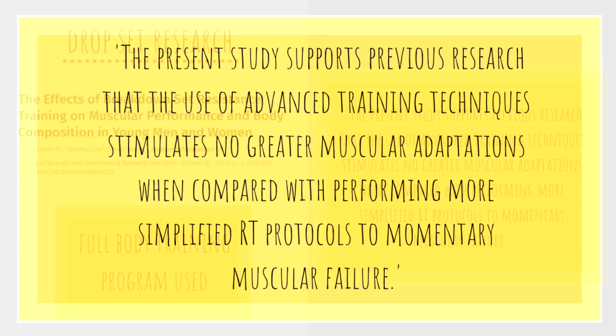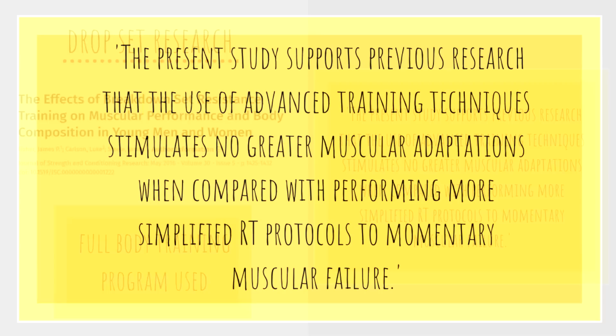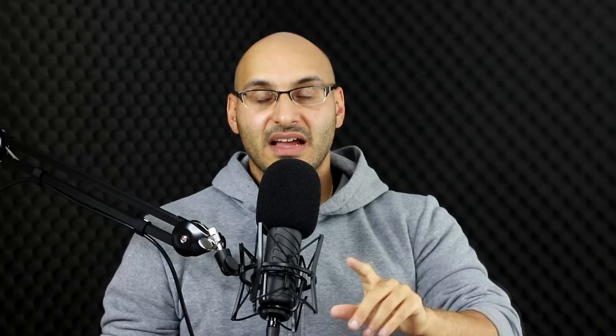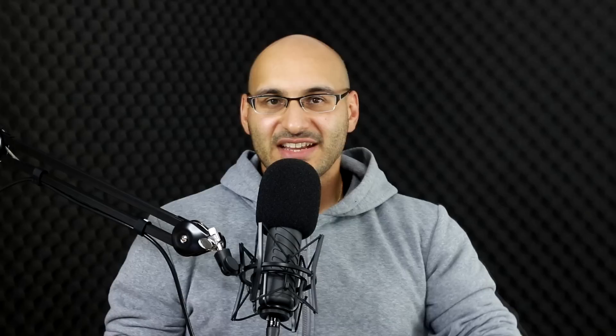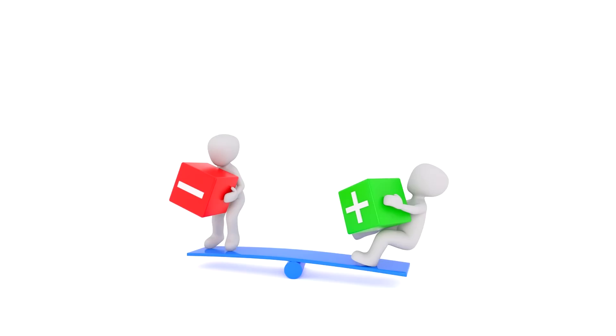Here is a conclusion from Fisher et al. 2016, where volume was equated: 'The present study supports previous research that the use of advanced training techniques stimulates no greater muscular adaptations when compared with performing a more simplified resistance training protocol to momentary muscular failure.' And from Angleria et al., where volume was also equated: 'Drop set systems do not promote greater gains in strength, muscle hypertrophy, and changes in muscle architecture compared to traditional resistance training.'